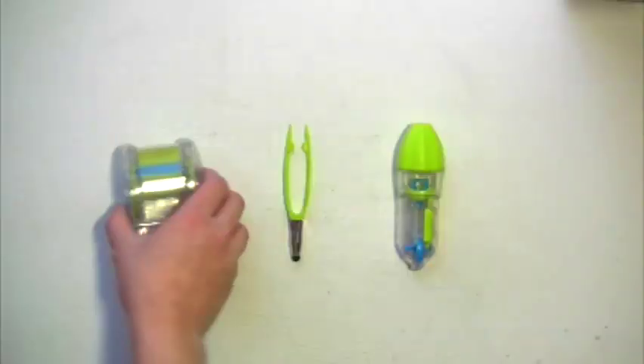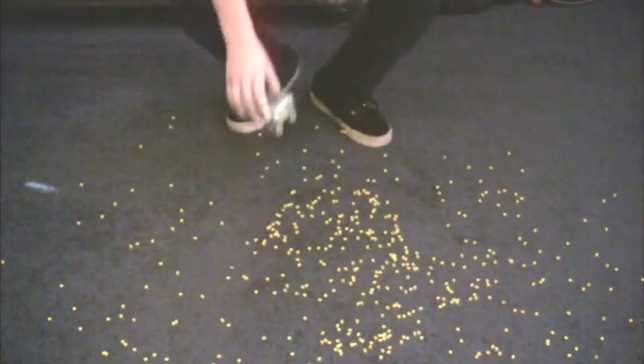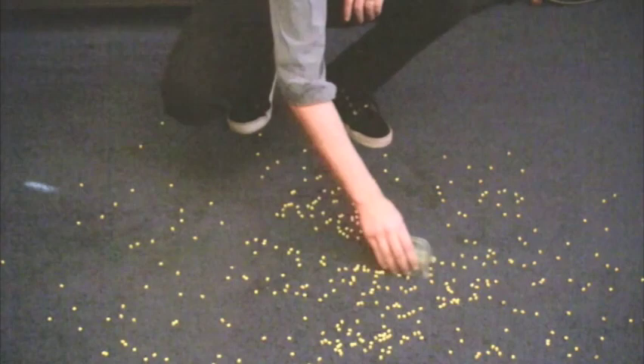And the bead sweeper. I admit it, I saved my favorite from last. I love this little guy. And if you're like me, in the course of making Perler Bead pixel art, you're going to spill a few beads here and there — which is why you might think I was crazy to do something like this. Oh no, Perler Beads everywhere! But have no fear, the Perler Bead Sweeper is here. Simply set it down, push it forward, and you'll be cleaned up in no time.